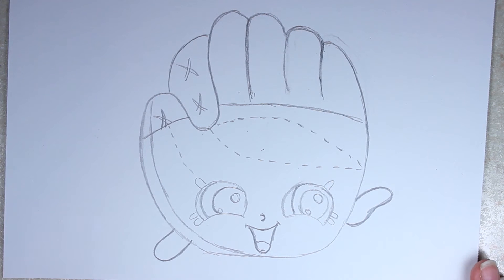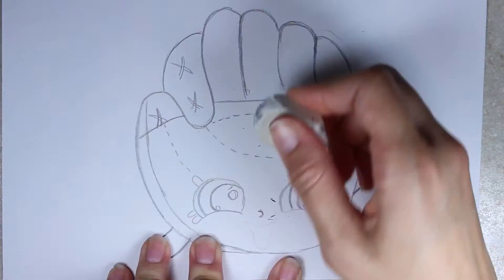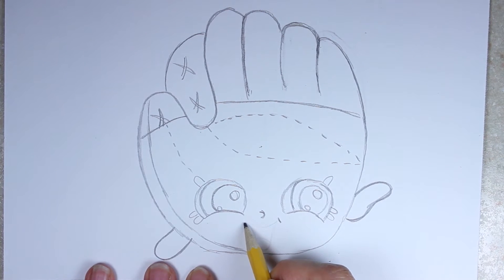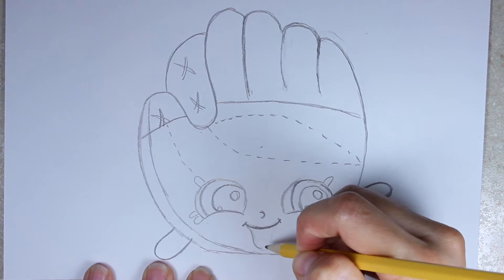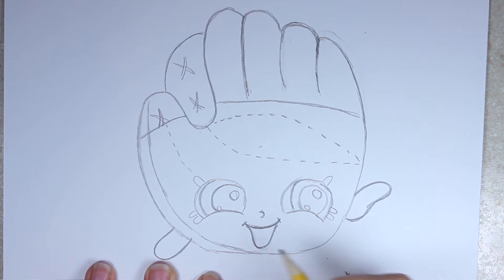I'm going to go ahead and fix her mouth here. It's just a matter of bringing it up a little bit, so you don't really have to erase the whole thing like I did. I'm going to draw that top lip again, which is basically what I did the first time. It's just that the bottom lip was too long, and I want to make it a little bit shorter. There it is — this is much better. And then of course her tongue.